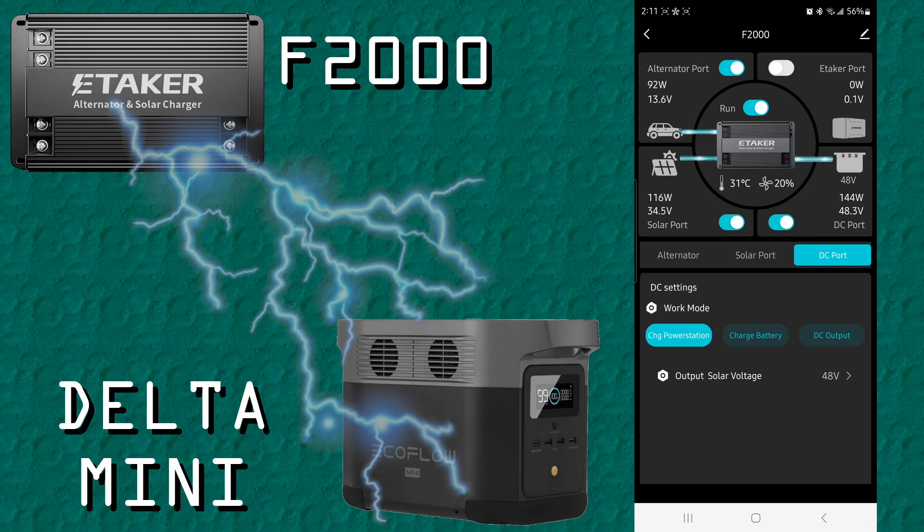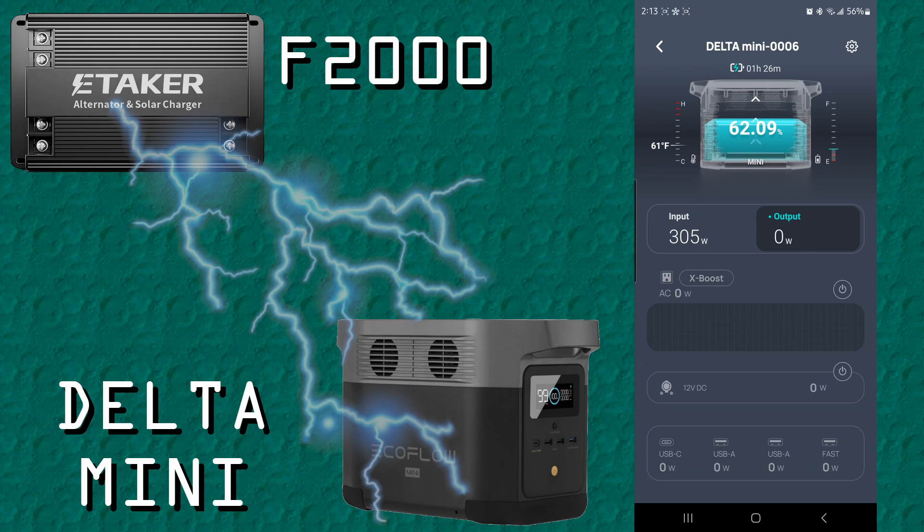We're pumping 48.3 volts. Now we need to know the limit of the EcoFlow Mini. Even though it accepts up to 75 volts max and 10 amps, the maximum charge is 300 watts — not 750 watts. So we are being limited by that. We're hitting 96 watts from the DC port, and the alternator port is sharing 162 watts in addition to 124 watts from solar, equaling 300 watts. Let's check the EcoFlow app — it shows 305 watts, which matches the eTaker app numbers.